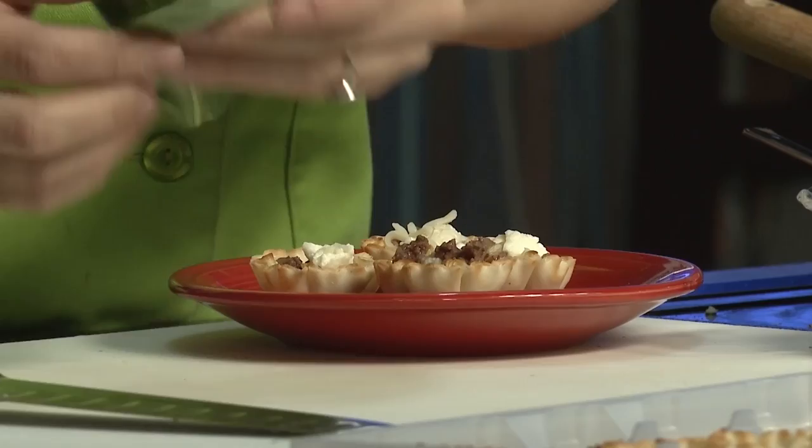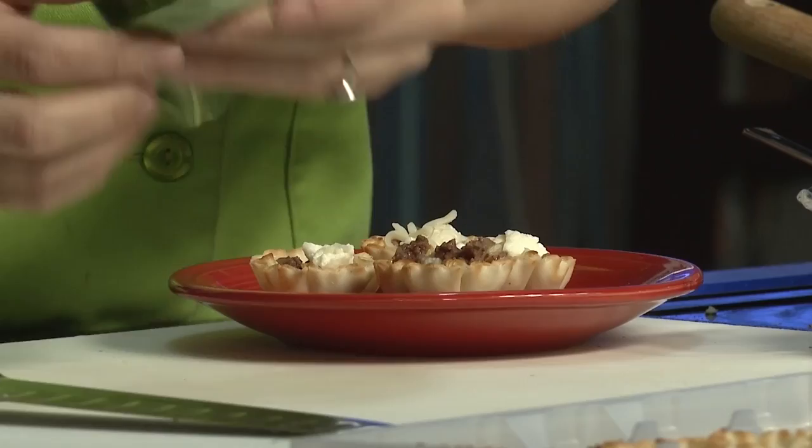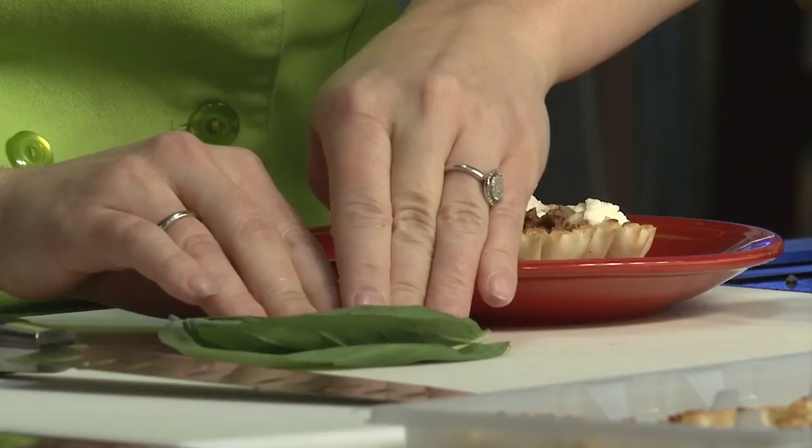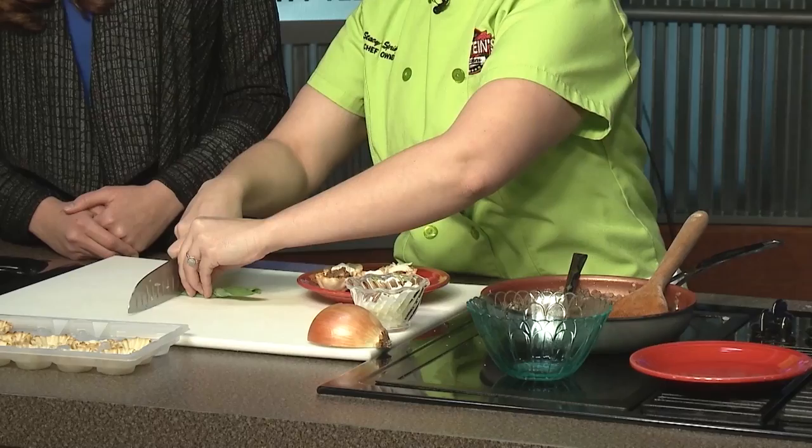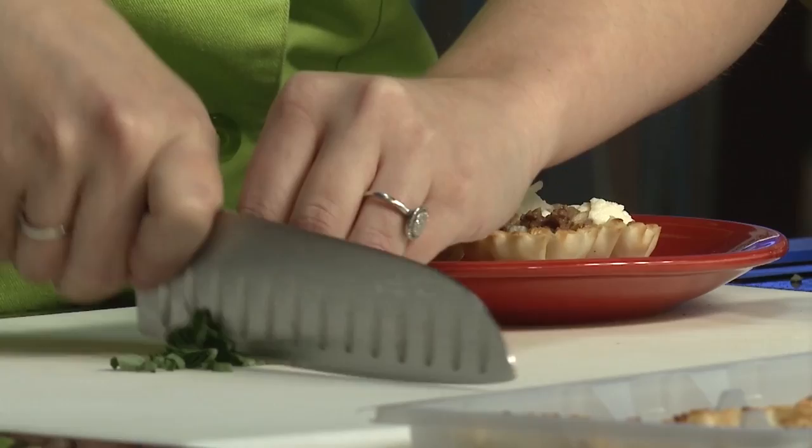Are you ready for the chiffonade? So we've got basil — you want to smell it? I love it. One of my favorite things. You just line the leaves up and roll it. Then we take our knife — remember the holding technique, knuckle against it but not your fingernails. Run through quickly and as thin as you want. And there you go — those are chiffonade, or ribbons. Now we put those on top to finish.